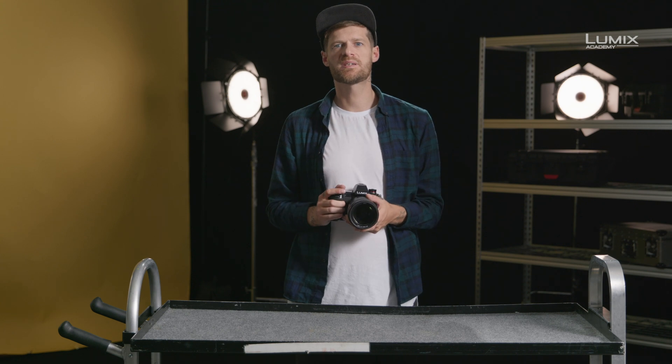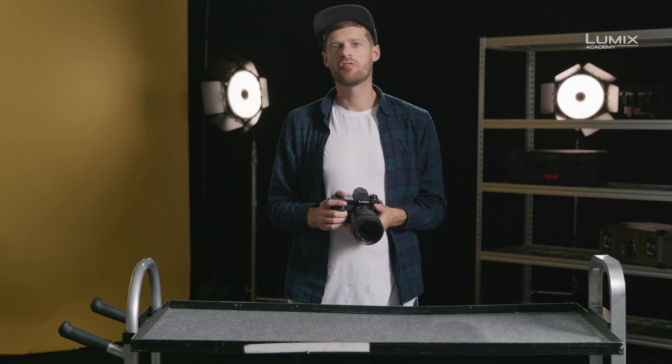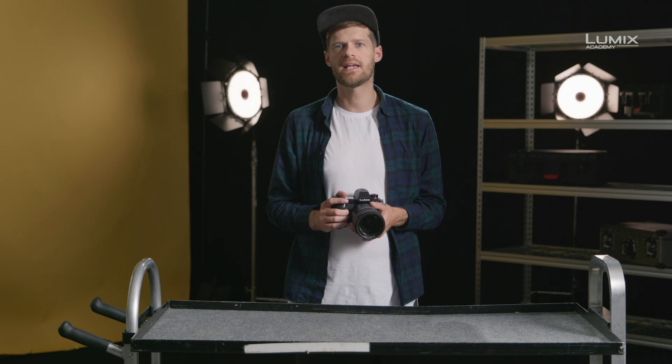Hi, I'm Stephen Clary. I'm a filmmaker, photographer and Panasonic Lumix ambassador. The S1H offers a full spectrum of recording formats, from HD 180 all the way through to 6K high resolution shooting. With all of the options available to filmmakers,